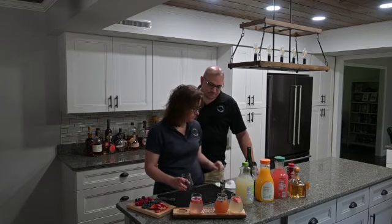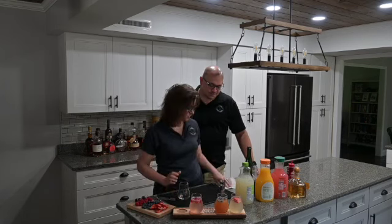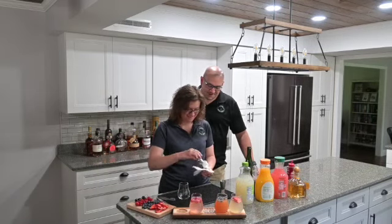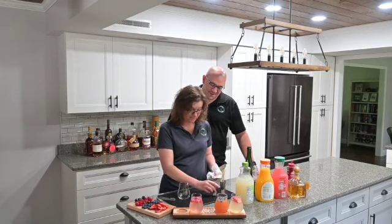Next one, we are doing a tequila sunrise mimosa. And the crowd goes wild! So I'm a huge tequila fan.